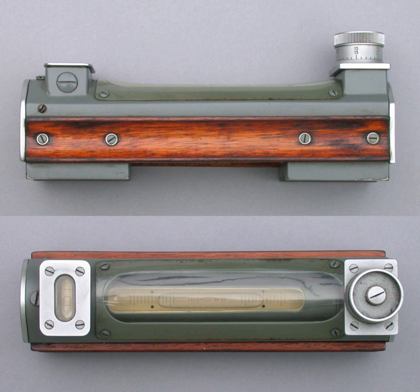Spirit levels are also used in building construction by carpenters and masons. The upper image is a plain precision level used in the engineering field to level machines or workpieces. The lower image shows an adjustable precision level that has an accuracy of 1 to 10,000. The adjustable nature of this level can also be used to measure the inclination of an object.